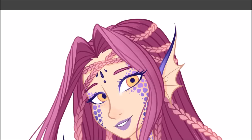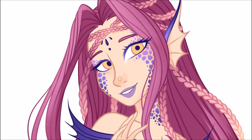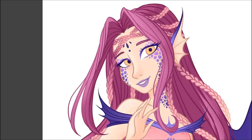So that about wraps up this video. I hope you guys enjoyed this Draw This Again challenge. Thank you guys so much for joining me today. Keep drawing, keep painting, and I'll see you guys next time. Bye!